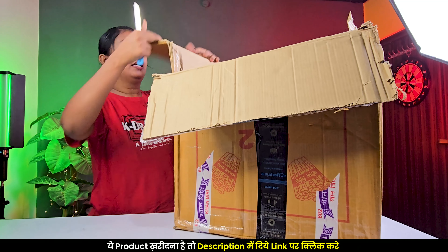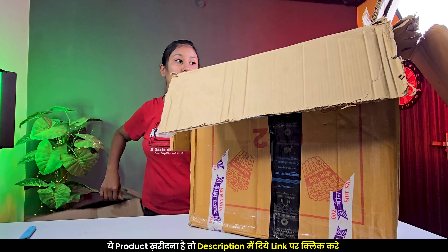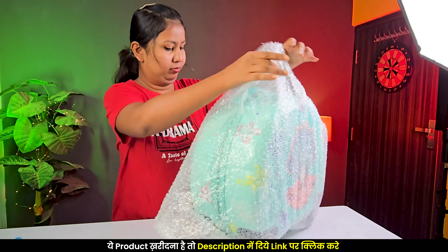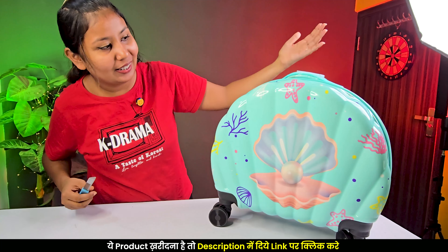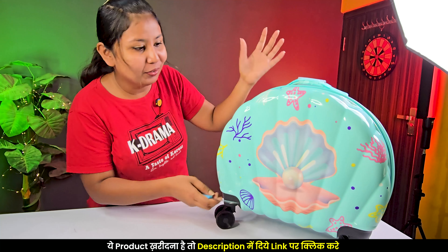I have ordered these products from Amazon. The packaging is quite good. Wow! This is a very cute trolley box — you can see it's in the shape of a seashell.